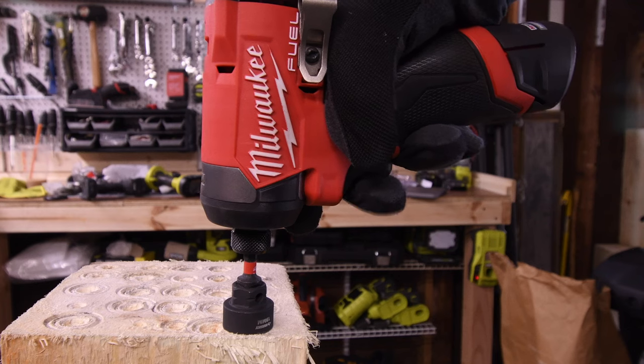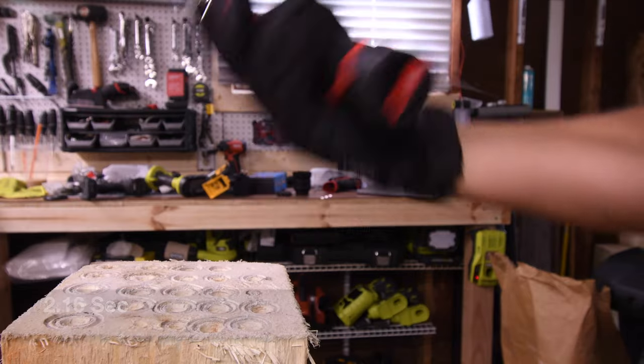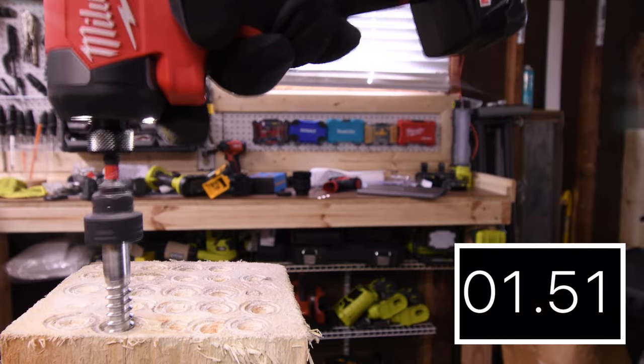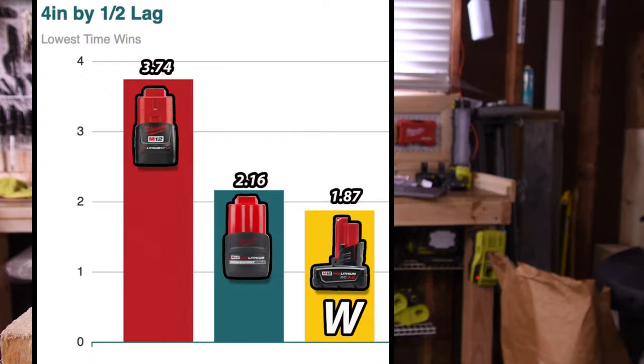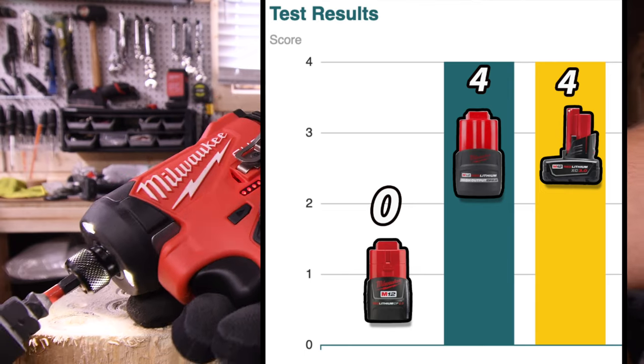3.74 for the 2 amp hour, 2.16 for the 2.5, and 1.87 for the 3 amp hour — the 3 amp hour wins with 1.87 seconds. Last place is the 2 amp hour with 3.74 seconds. The 2 amp hour battery got nothing, and the 2.5 and the 3 tied overall.